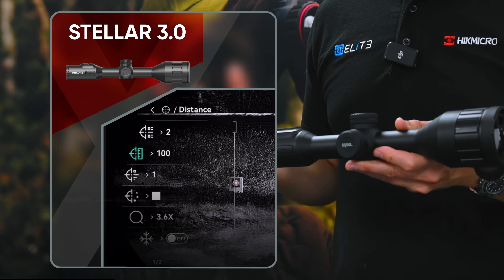Another big step forward HIKEMICRO are offering with the STELLA 3 series is the ability to zero your scope in the app. That's going to make it easier, especially if you're new to thermal scopes. It can be tricky to understand exactly what's happening in the zero process, and having it on the app gives you a bigger screen to work from and an easier interface.